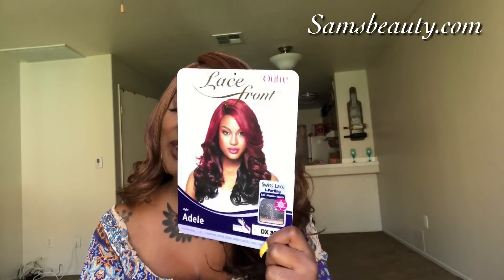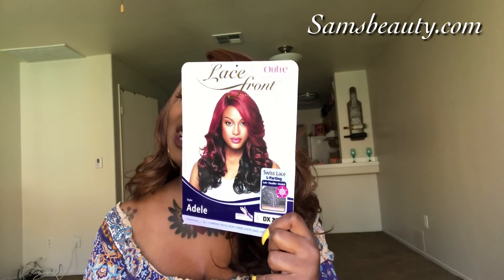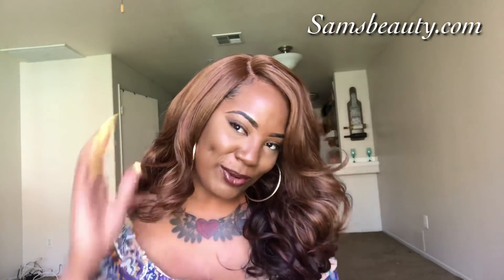This was inspired by my bestie Wigs to Waist — I loved her in this unit, so you know I had to get it. Copycat, but oh well, that's my boo. Anyways, Miss Ultra Adele is everything that I expected her to be — everything. When I say everything, I mean everything.